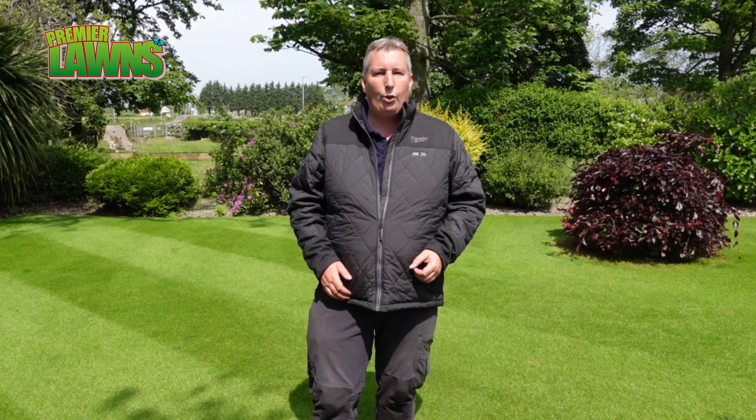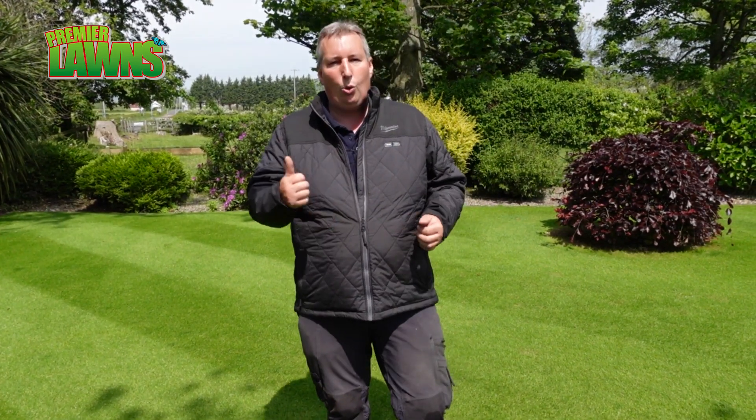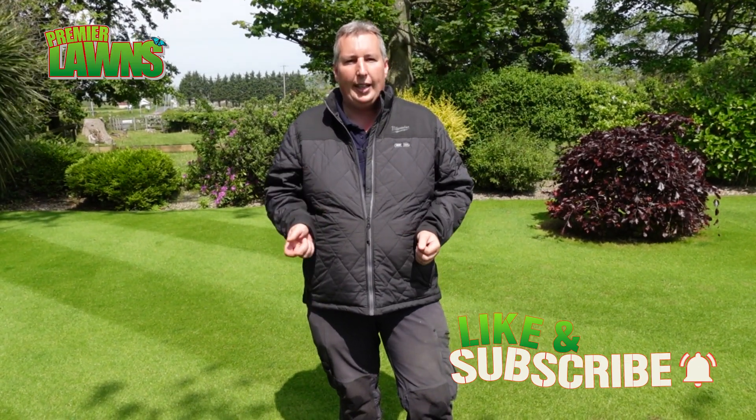Before we begin folks, if you're enjoying this video make sure that you hit the big thumbs up down below, hit the like button, and subscribe for more videos like this. I post regular lawn care tips and tricks on bringing your lawn to the next level. So let's begin.